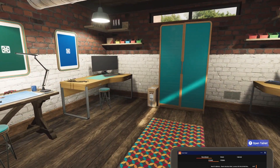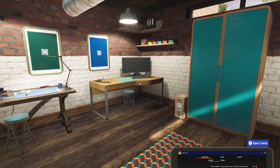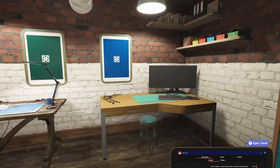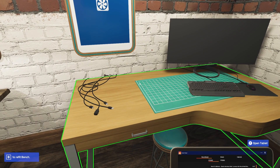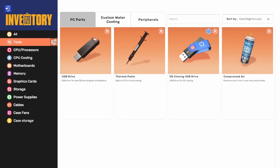Welcome back to PC Building Simulator 2. We are here in Free Build and we're going to build something different, something special, something you could not build in PC Building Simulator 1, but we're going to build it in PC Building Simulator 2 because it's something we can do and I want to do it.